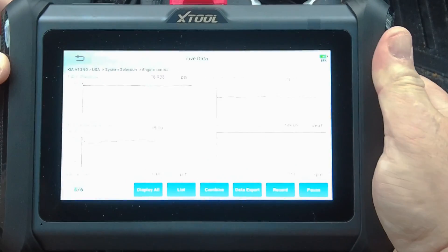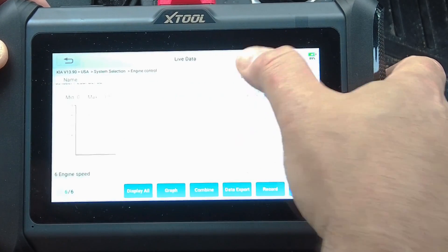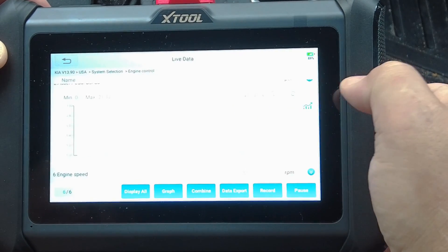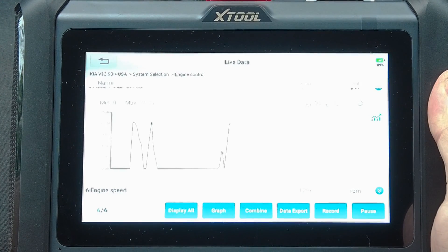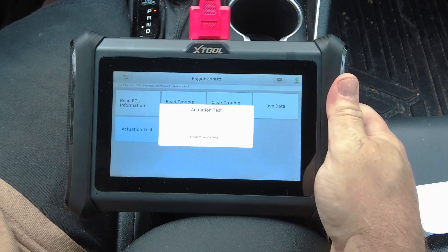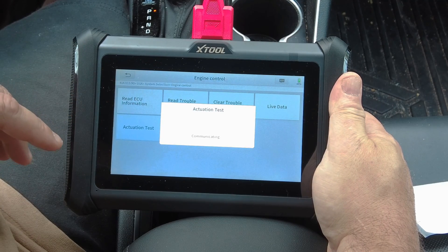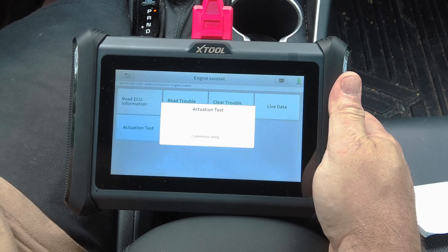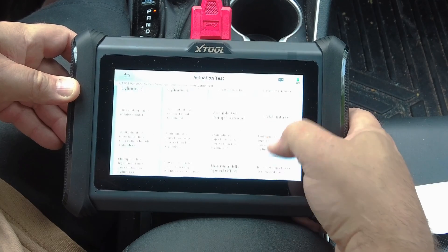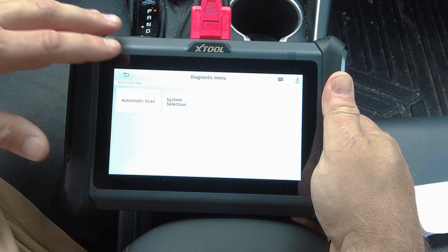Going back, if I select just the accelerator pedal for example, it graphs that full screen and I can zoom in, zoom out, and refresh — so the graphing is quite good. You can get more than one or two graphs on screen at once. You've also got actuation tests; on this particular car this is the type of stuff that needs the cloud to work correctly. Right now it's communicating with the cloud. You can see all the bi-directional controls and actuation tests available within the engine control module.